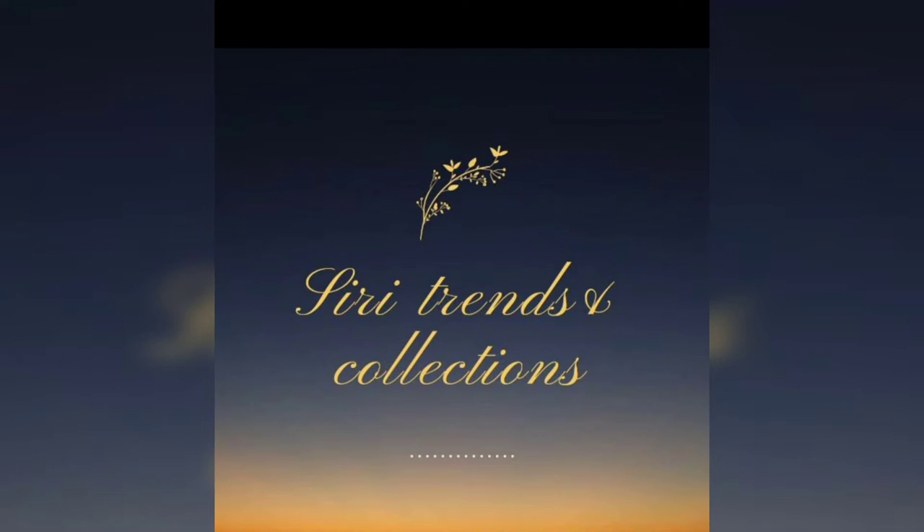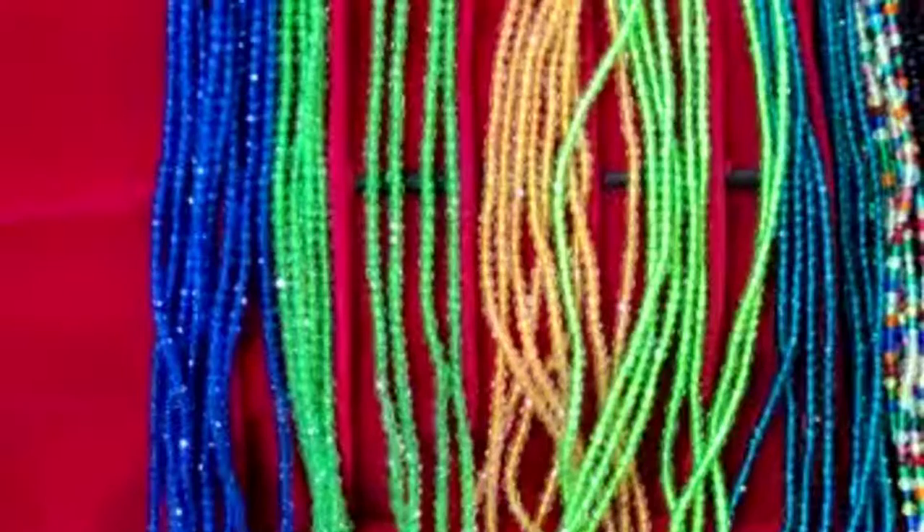Hello all, welcome back to our channel. Here is Trensen Collections. Welcome back to Shranmas and Special Of Us.